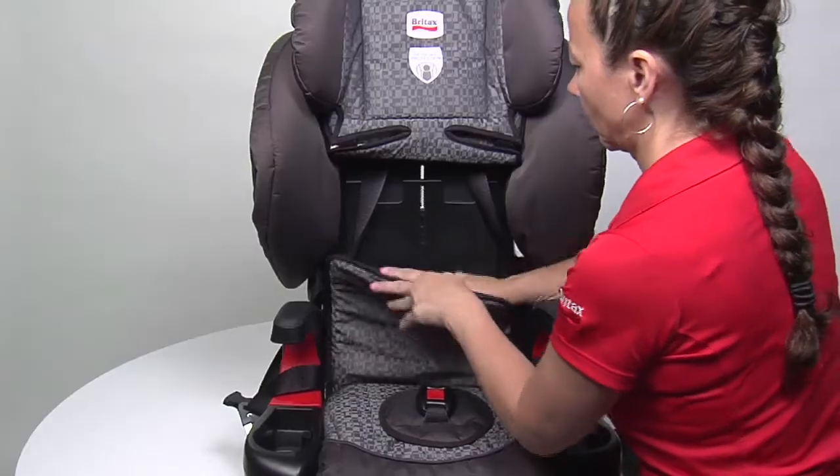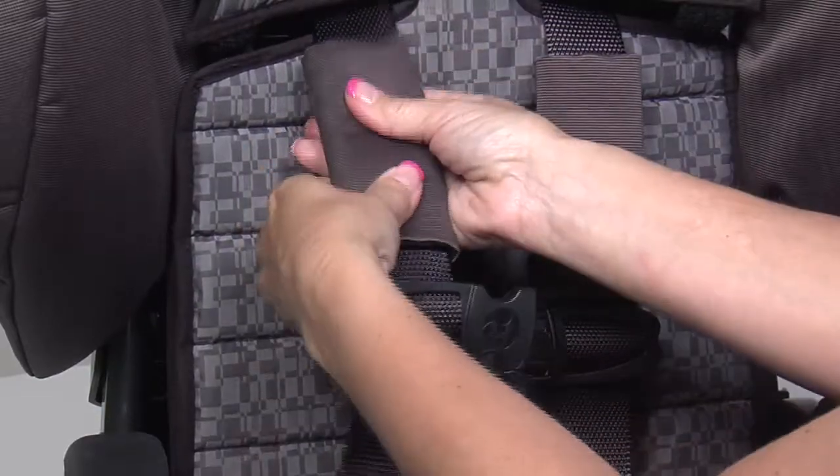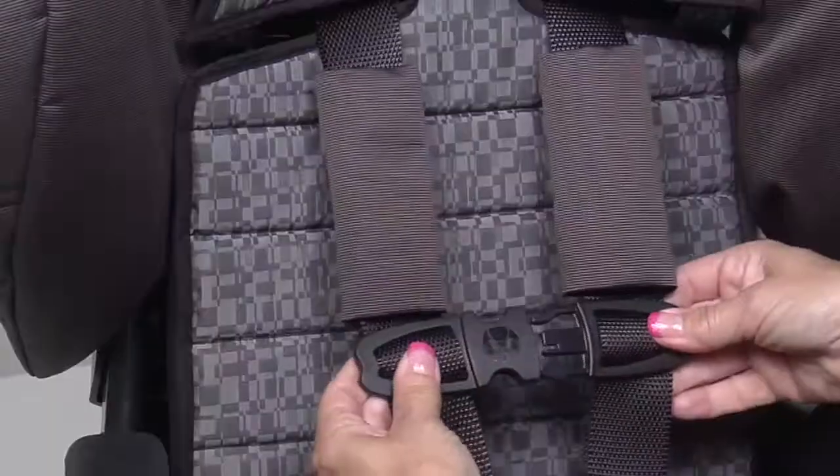Place the seat cover and foam insert back into their original position and reattach the chest pads to the harness webbing. Fasten the harness buckle and chest clip.